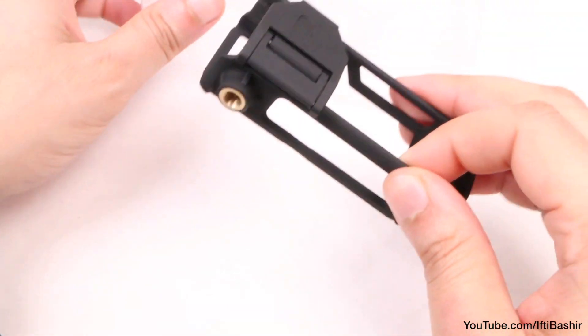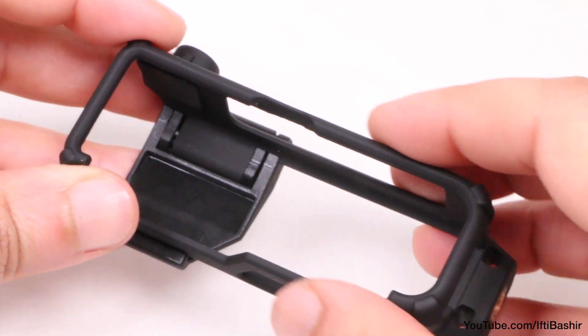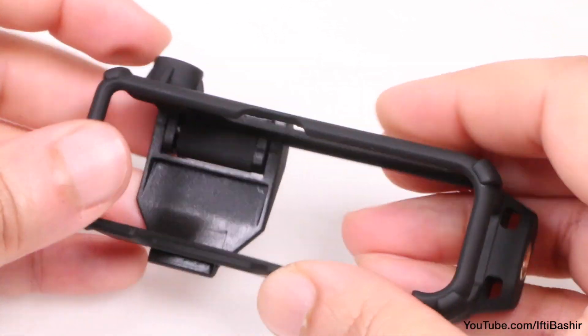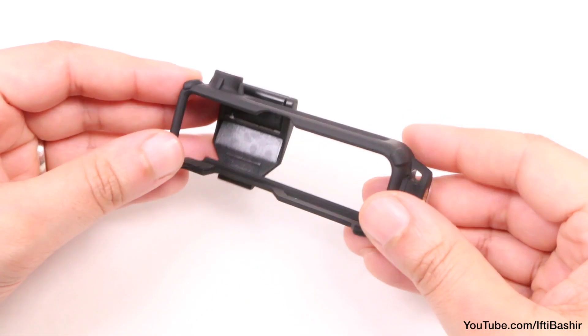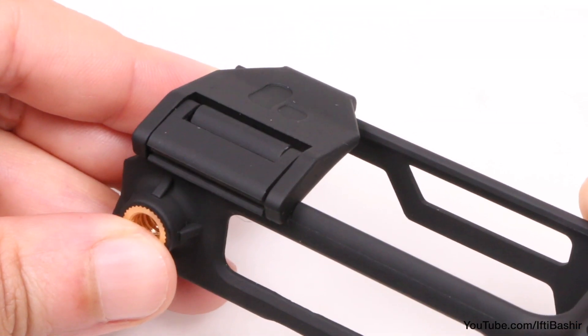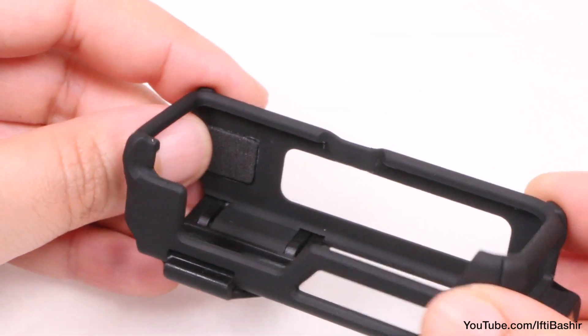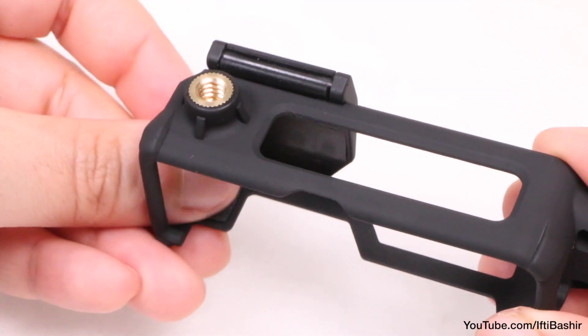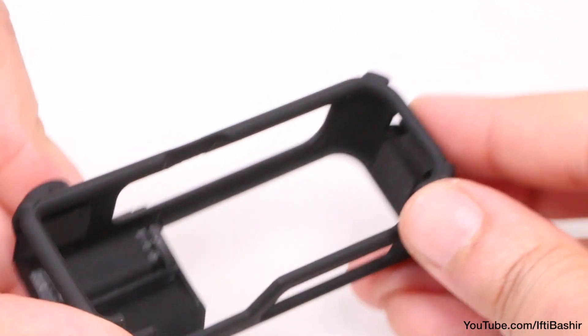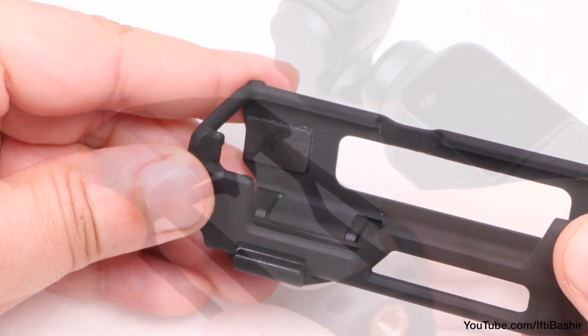Matte black in colour and plastic in construction, the unit is seriously lightweight yet feels pretty robust in the hand with a comfortably soft yet grippy surface. It carries this frame type design, which there's good reason for, with the only moving part being a single clip on the rear. On the inside we find soft foam pads on every side of the unit, ensuring it hugs the Osmo Pocket as well as keeping it protected from any scuffs or scratches during insertion and removal.